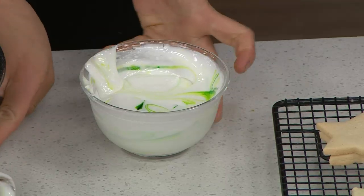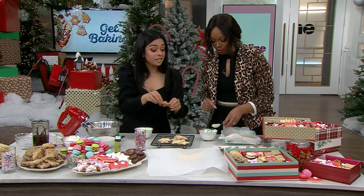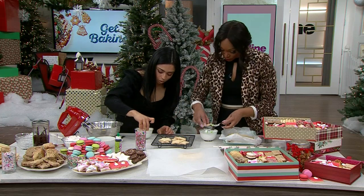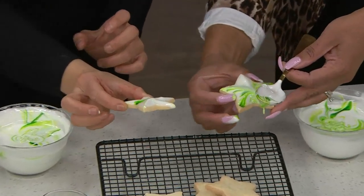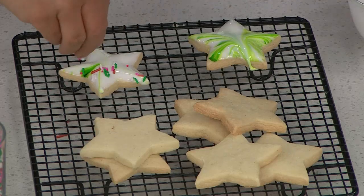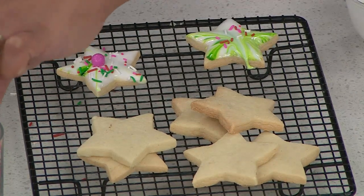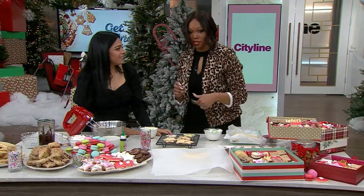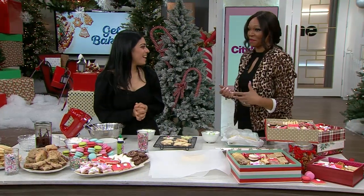This is so fun and easy! We can use some sprinkles too — you're just dipping them. Put them on the wire rack, go all in, and pull it out straight. While they're still wet you can add sprinkles — add everything while they're wet so when they dry you have beautiful little sugar cookies. I wish I did this! This is the mom my daughter wants me to be. You can do it with her — just read the instructions online at cityline.tv. Joe T, you're awesome!